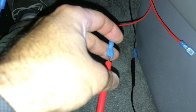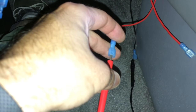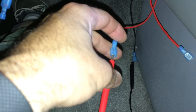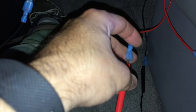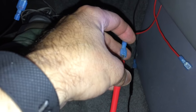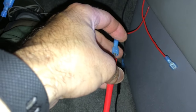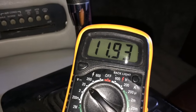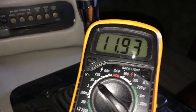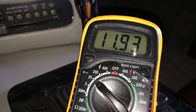We have the ground there — I went ahead and spliced that wire so we could put a male connector on it. I have the multimeter ground connected to it, and right here I have the 12-volt power. Let's go ahead and check the multimeter to make sure that is active 12 volts. You can see we're just under 12, so that is the active voltage. Let's go ahead and wire up to that now.